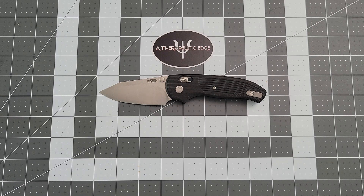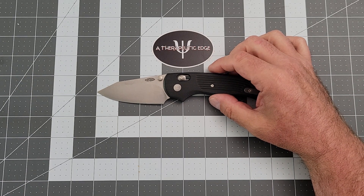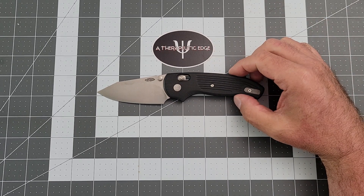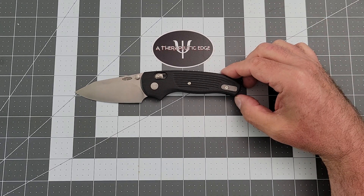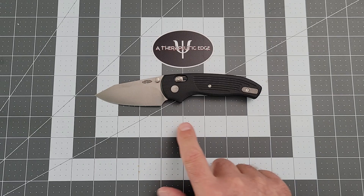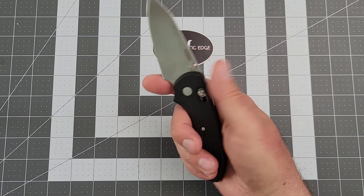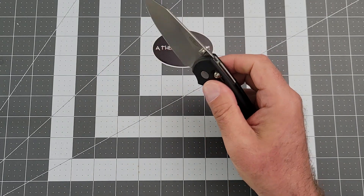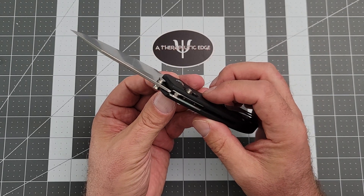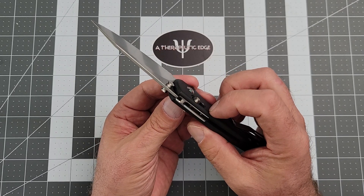You get 3⅛ inches of cutting on 3¼ inches of CPM 20CV. The grip area from behind the swell is just at 3½ inches, but including that choil it's 4¼ inches overall, so there is tons of room to move around on this knife. They do their lock bar a little bit differently than some other companies. I've seen the disassembly on one of these and I will not be doing it, because there's no reason to.